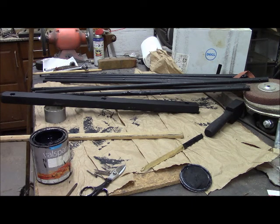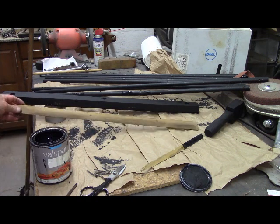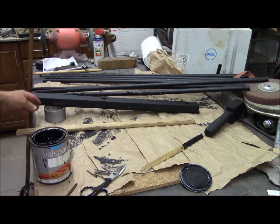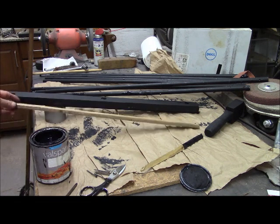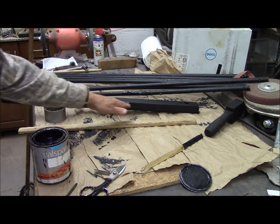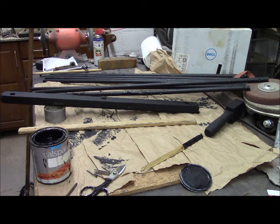We're now getting ready to attach the blind cloth to the gun rest here. Because this burlap is so fragile, what I'm going to do is use this strip from an old threshold and attach it with four wood screws to constrain the cloth and put friction on it all the way down the line. So we're going to paint this up, drill it, and drill some pilot holes in the wood at strategic places and get that done.